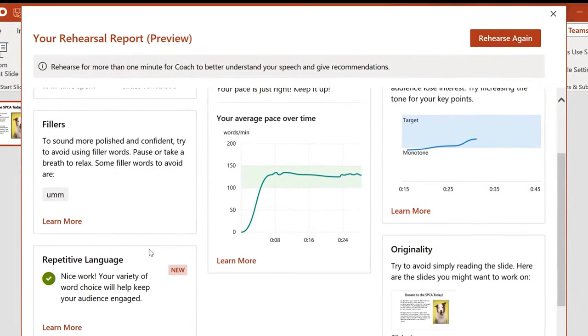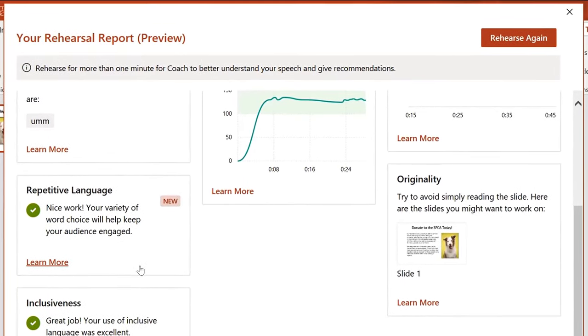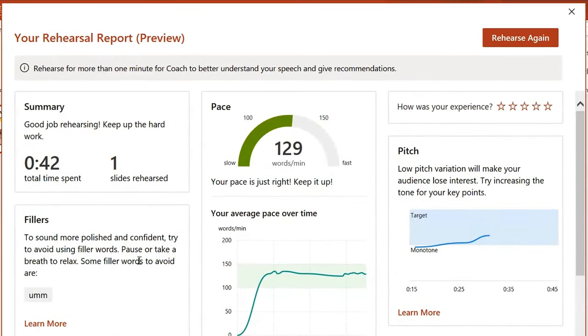The coach monitors my speech for pitch, speed, repetitive use of language, and offensive language. This is a helpful tool you can use to sharpen your pitch so you can be a more competent public speaker.